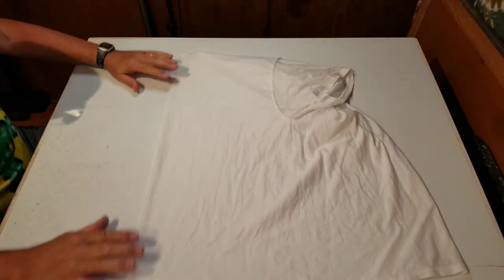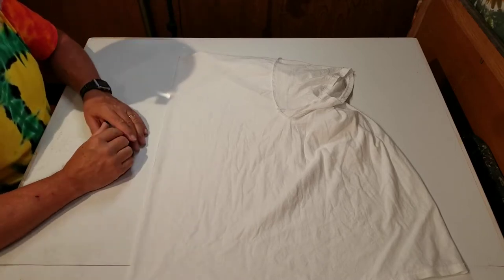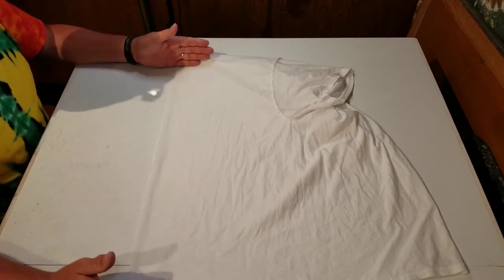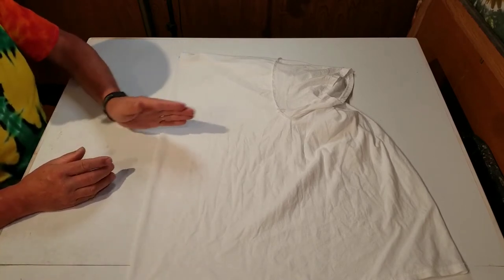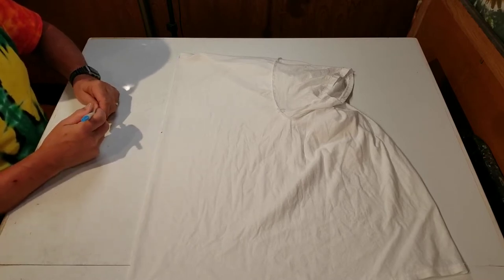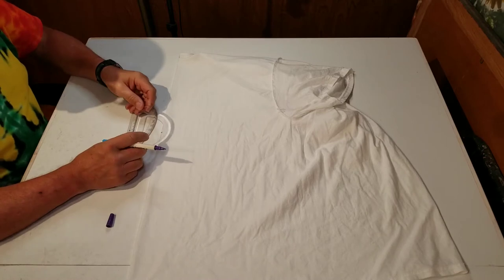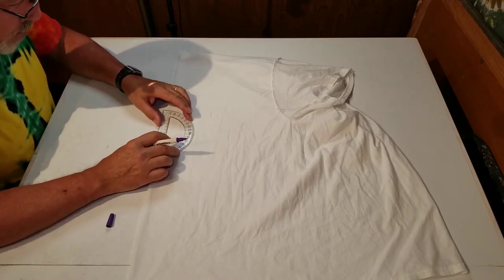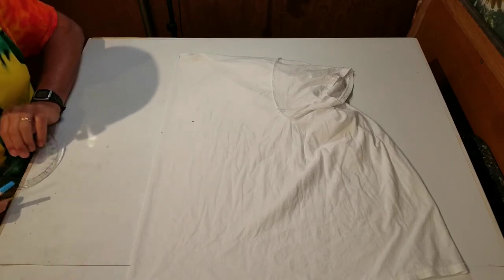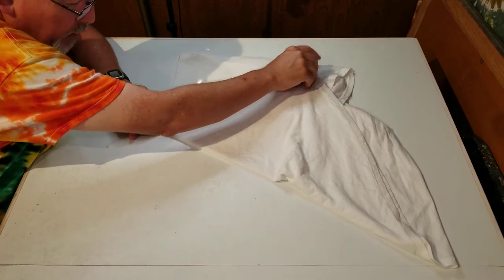Decide where you want the center of your peace sign depending on how big the peace sign is. My sample shirt from the previous video was really full size, so I put it right in the center. This one we're going to do a little smaller, so we're going to pull the center just about below the armpit. From the center point of your peace sign, lay your protractor out and come out and mark at 60 degrees — that'll be our first fold. Take the bottom, pull that up, and lay it on your 60-degree mark.